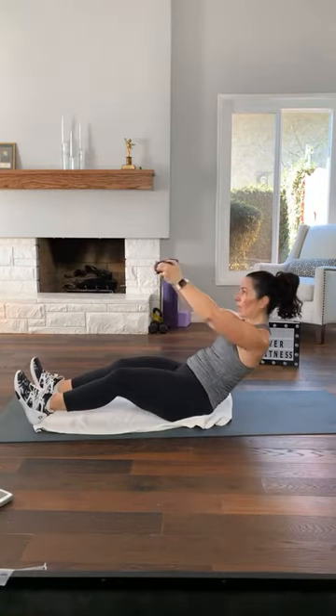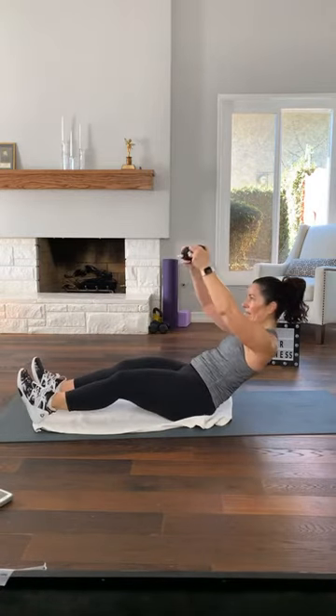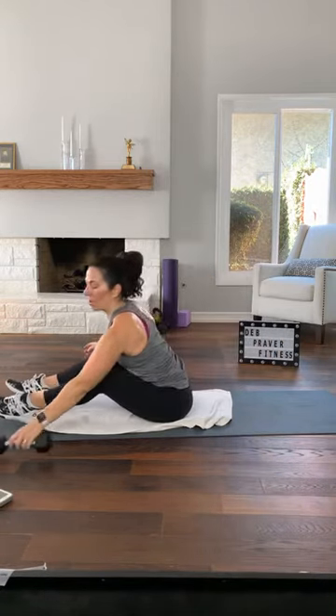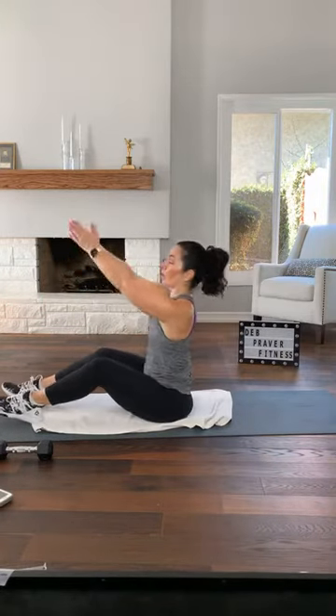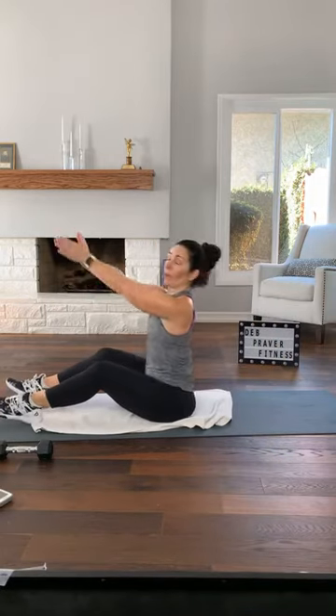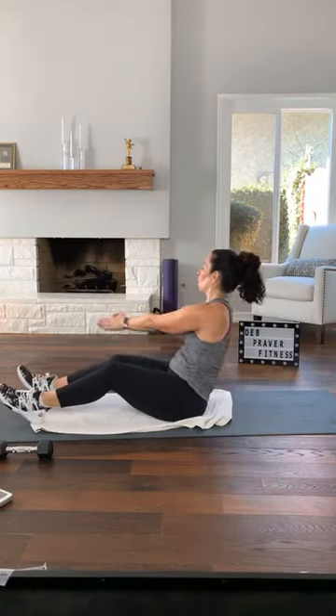Set your dumbbell down and palms together. As you curl, rotate towards me and back up. Rotate away from me and up. Curl for two and up. Again, curl for two. One more. Grab your dumbbell again.